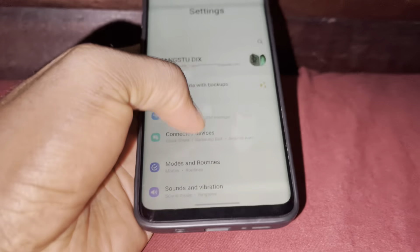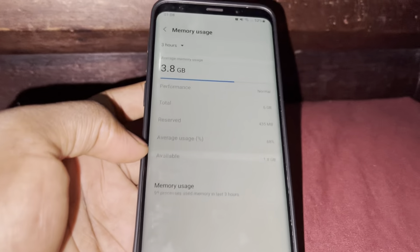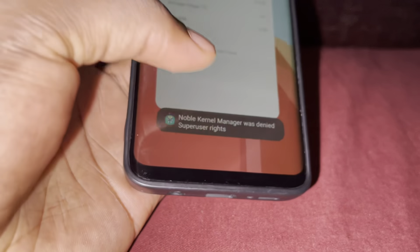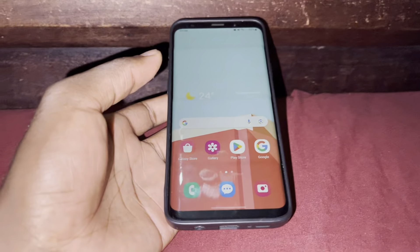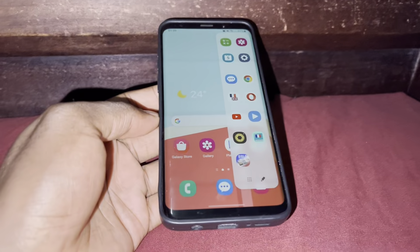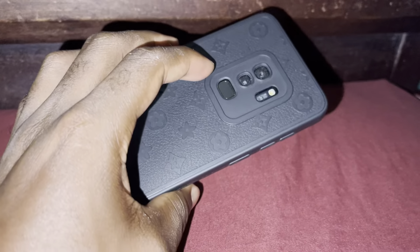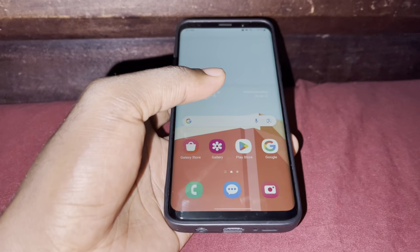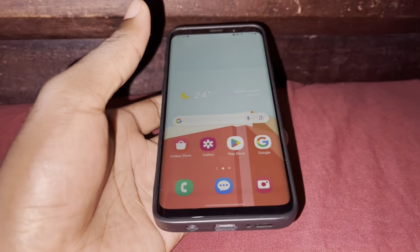Now let's see how much RAM we have right now in developer options. It's still 1.8 gigabytes free. This one is very useful and you can use it — just do what you want to do. This is a 2018 phone with 6 gigabytes of RAM inside. You can even use this in 2023. Wow, this is nice.